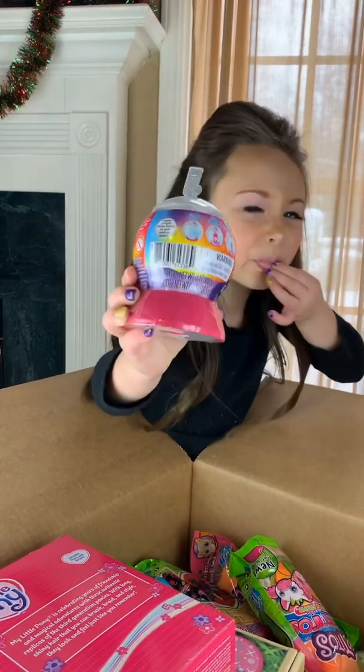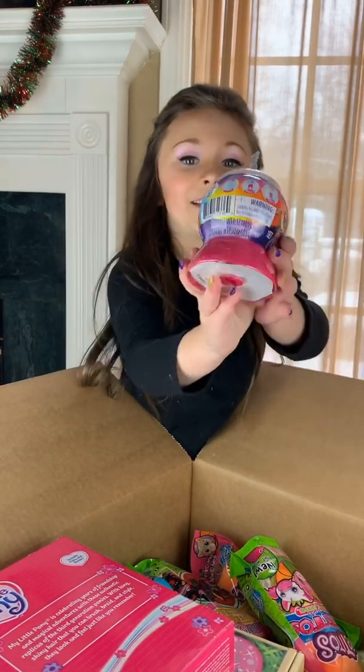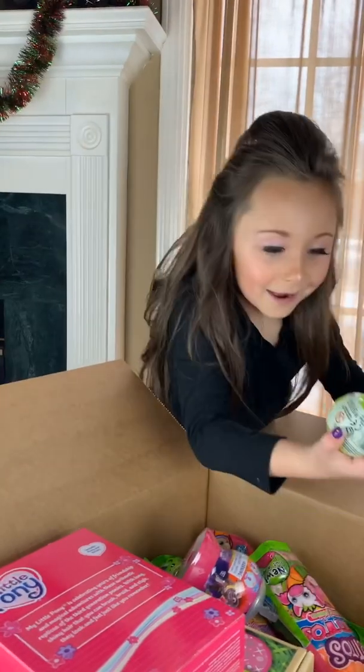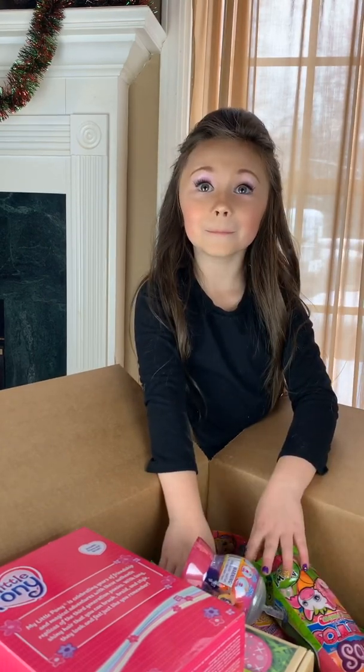Okay, how about you sit down and I'll put them up, and you can show everybody what we got — and then we will open them. Chill out, chill out!